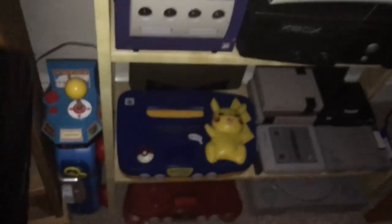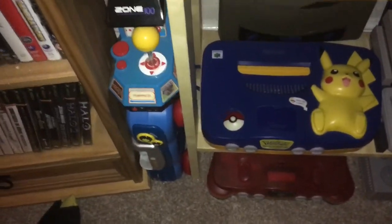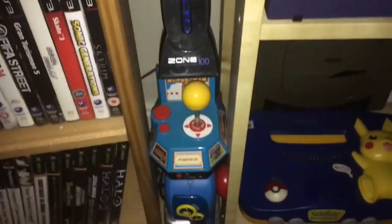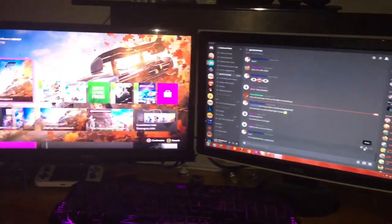You know what? I'm actually going to display the Zone 100 with the rest of the consoles. Let's put it there. Lovely. That is just outstanding.